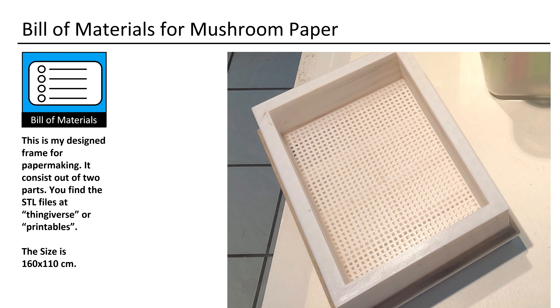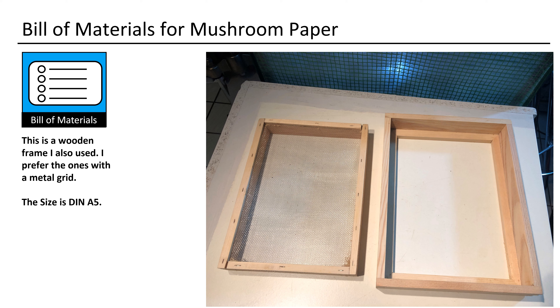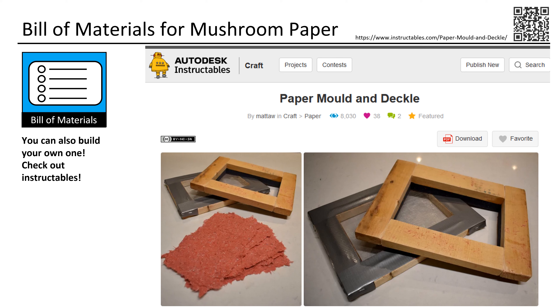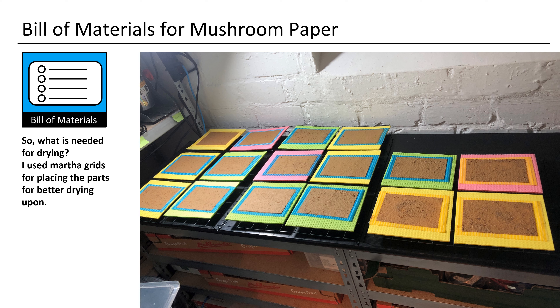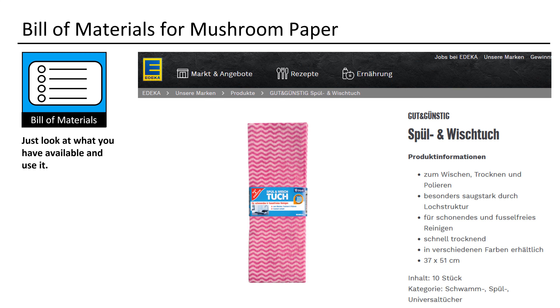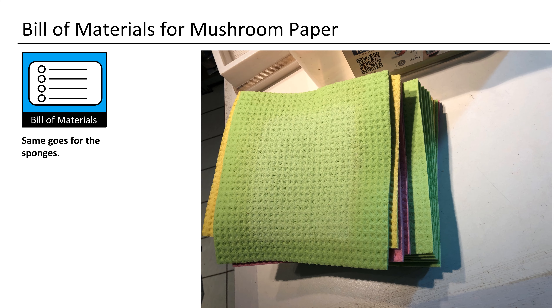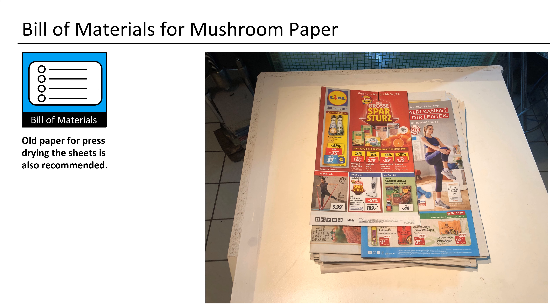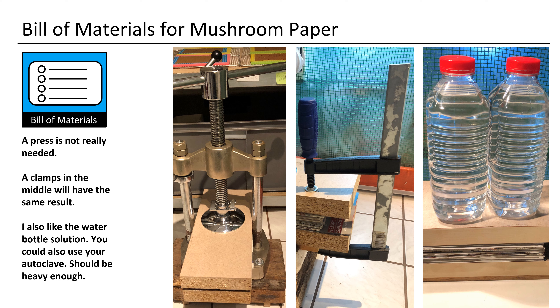Wow, we are already nearly at the end of this lecture. This is the basic setup for paper making. The small containers are 10-liter containers with the size of 365 × 265 × 140 mm, and the big container is an 18-liter container with the size of 400 × 335 × 170 mm. Wooden pieces can be designed according to your own liking. This is my designed frame for paper making — it consists of two parts and you find the STL files at Thingiverse or Printables. This is a wooden frame I also used; I prefer the ones with a metal grid. Most frames have plastic nets, come in different sizes, and are not expensive — but for this project I prefer metal nets. You can also build your own frame; check out Instructables.